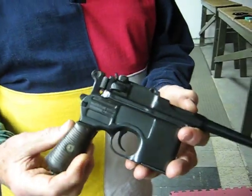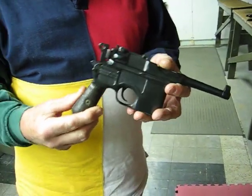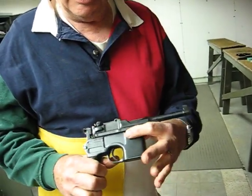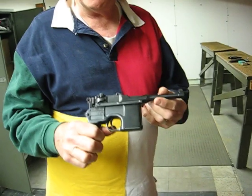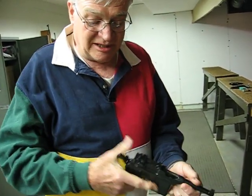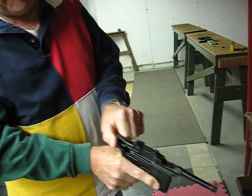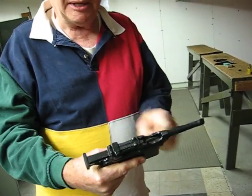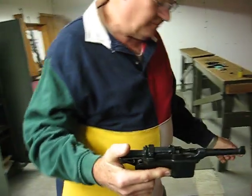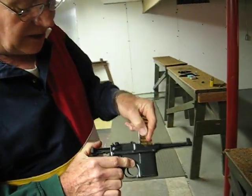This is a Mauser Bolo pistol, commonly known as a broom handle because of the shape of the grip. It's unusual in the fact that the magazine is in front of the trigger guard instead of being inside the grip. And it has, instead of a slide like most automatic pistols, a bolt inside that works. And you load it with stripper clips down into the magazine like so.